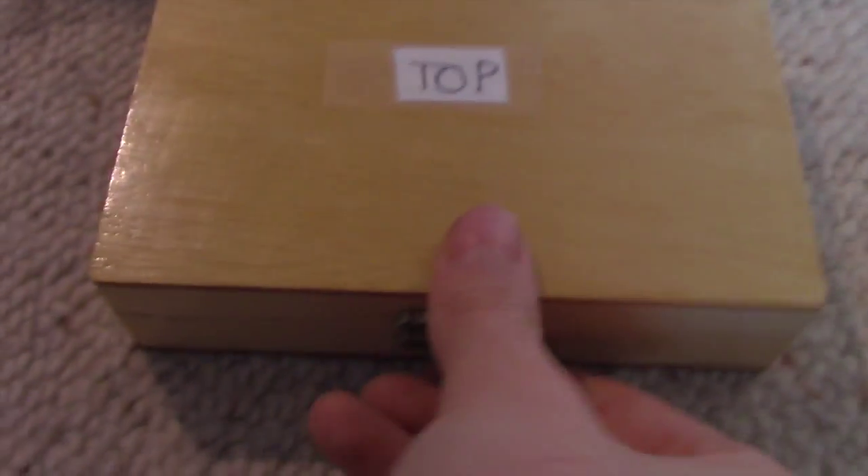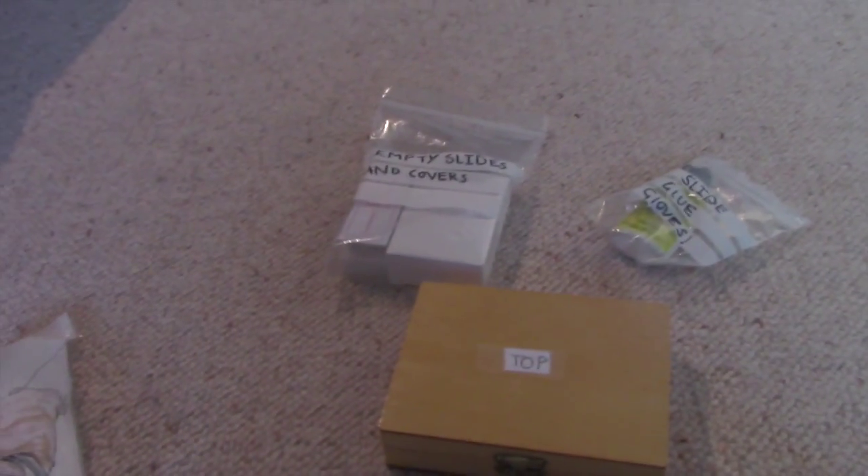We've also got some ready-made microscope slides. I had to put 'bottom' and 'top' on them because I kept getting it mixed up and they'd all fall out when I opened the case. We might have a look at those a bit later. For now, we're going to go out into the woods and find some things to look at under the microscope.